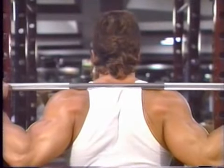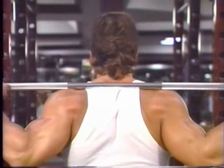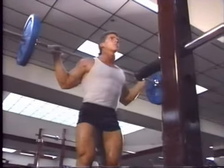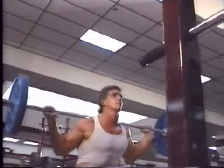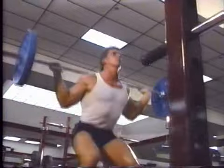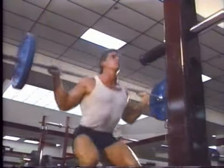The bar should rest comfortably on the upper back muscles. Don't hold the bar too high on the neck. Keeping your head up, lower slowly into a position where the thighs are parallel with the floor. It's not necessary to go lower than this.